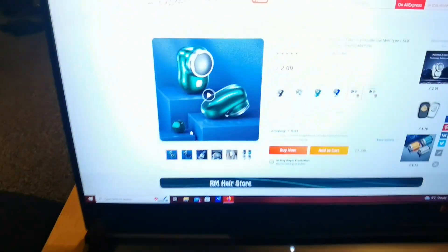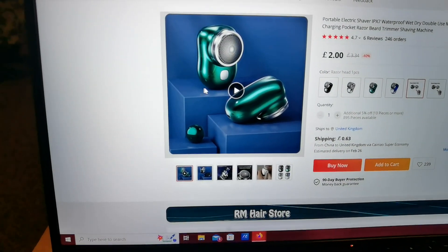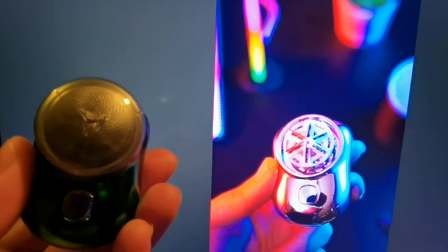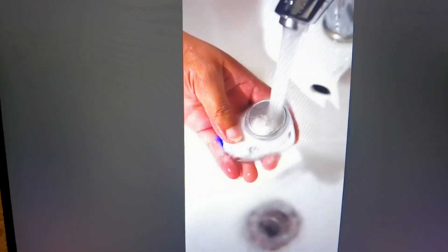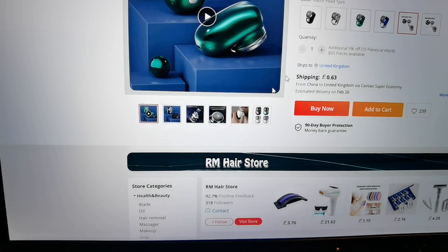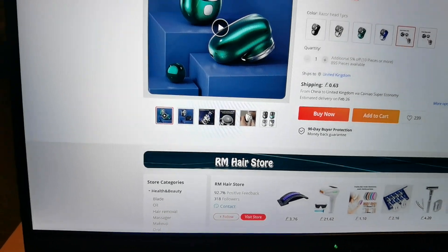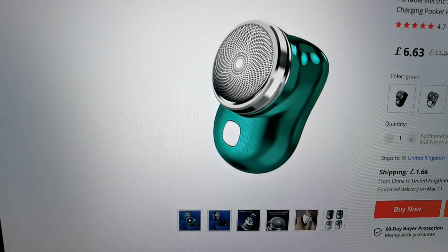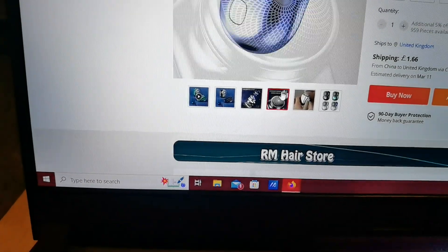It comes in a variety of different colors — here we have the green, there's a black, a silver, and a blue. I'm going to show you a quick video on it. Here's the listing on the AliExpress website where I purchased it on the 9th of December 2022. As you can see it's waterproof, and it comes in a wide range of colors: black, silver, green, and blue.